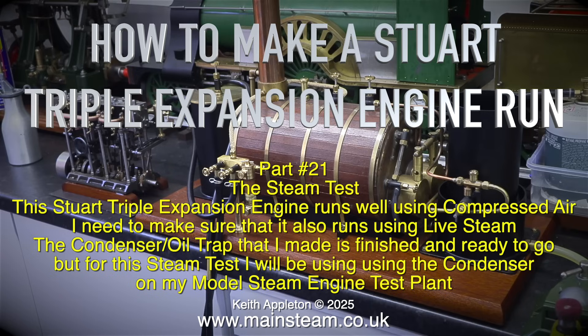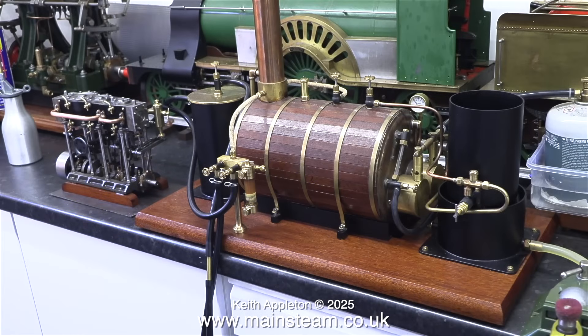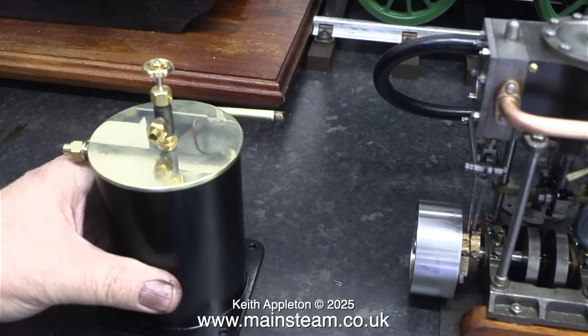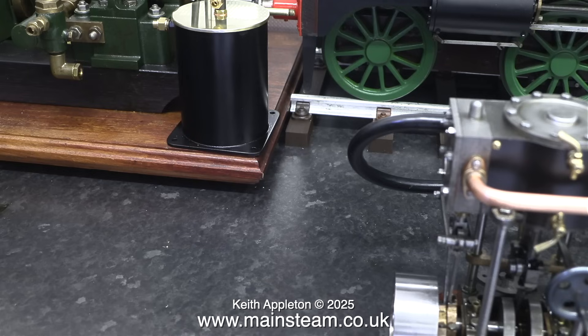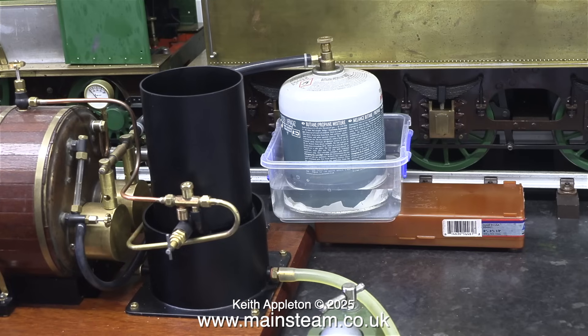The condenser oil trap that I made is finished and ready to go, but for this steam test I will be using the condenser on my model steam engine test plant. This is the exhaust condenser I built for this engine, designed to fit somewhere in the boat along with the triple expansion engine. I've used some quarter inch brass tubing which can be connected to the engine using silicone rubber tubing, so the condenser doesn't have to be too close to the engine, because to start this engine you need to get your hand around the flywheel, and the last thing you want is a hot condenser oil trap in your way.